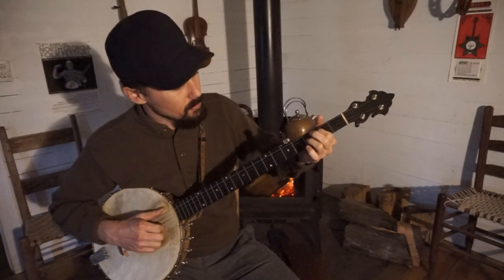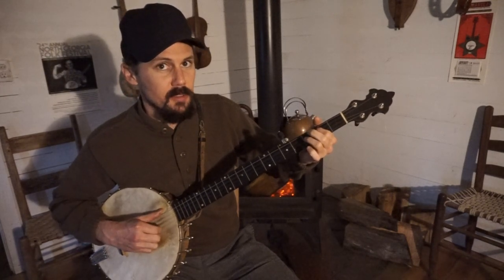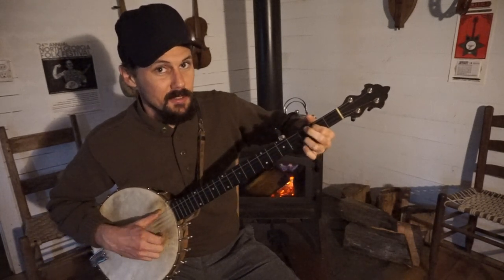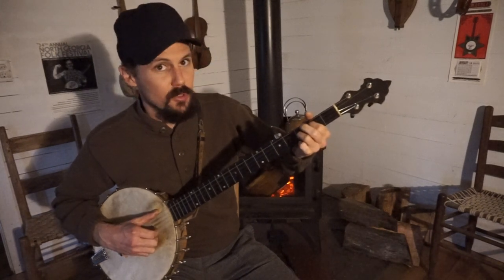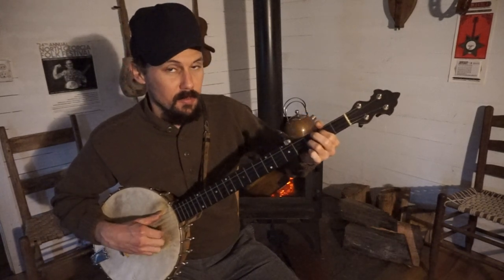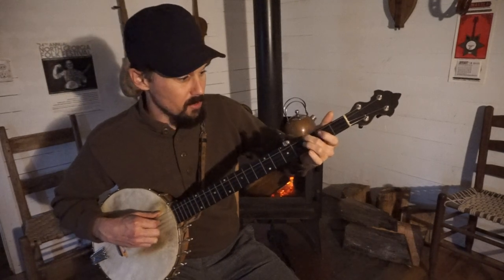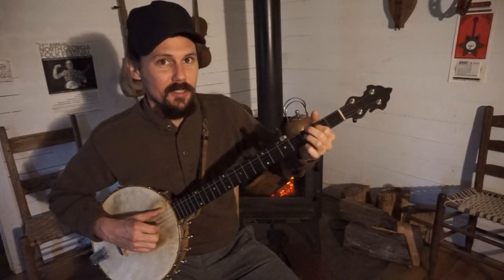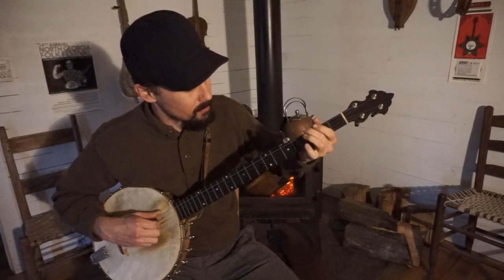For the high part: play the second string open, then note the second string, then the second string open again, then noted again, then the first string open, then the first string noted, then the first string open. Then back to the second string noted, first string open, second string noted, second string open, then the third string open, then the bass string noted, and the bass string open. So that's how the high part goes. Then back to the low part.